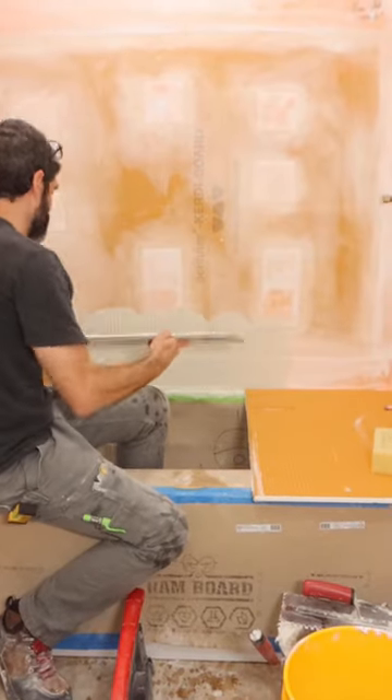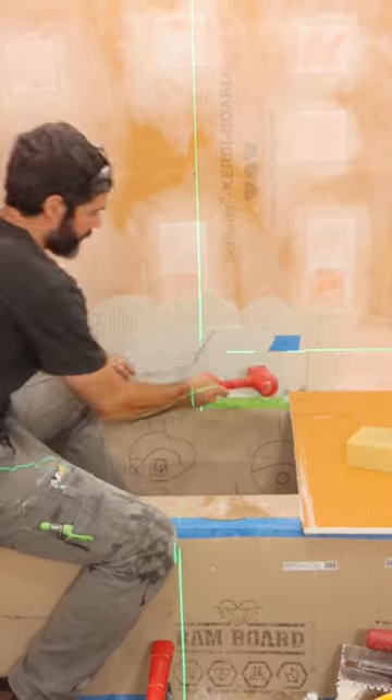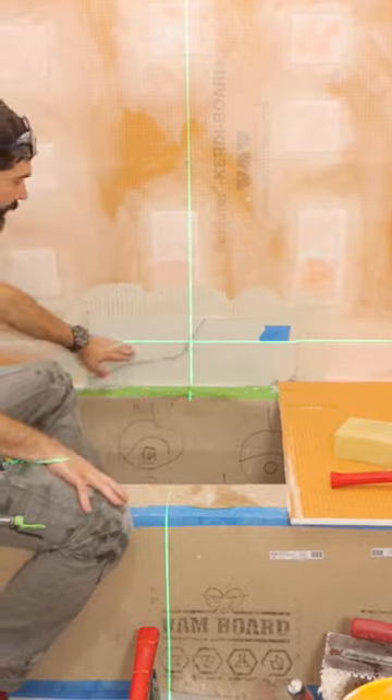Then I set it on the wall and I like using the Mont4 rubber mallet by Montelite. This thing is awesome because it will compress the tile into the thinset and give me a really great bond.